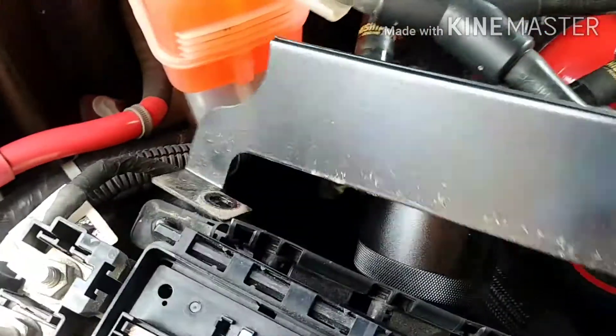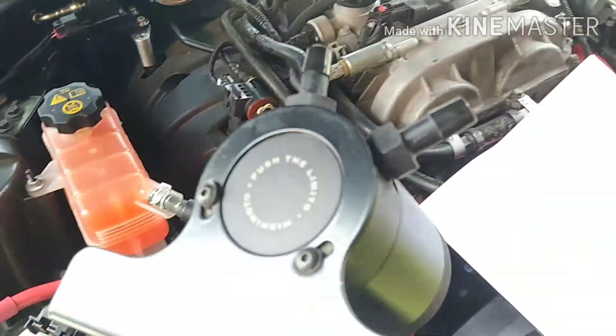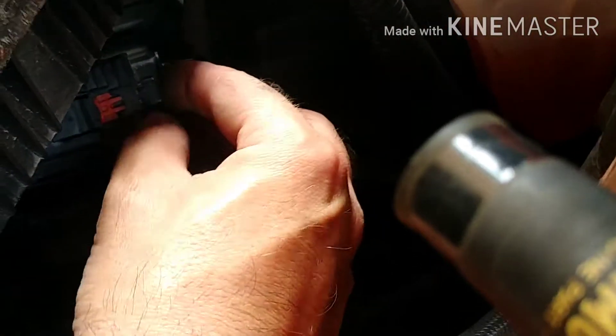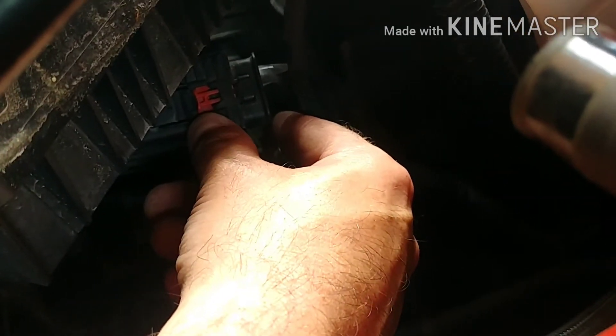In case you're wondering, the Mishimoto catch can kit is fantastic — I've been running this for about three years now and I love it. Now that should give us access to this clip, and this is where we're actually going to be putting the new pin.